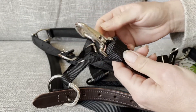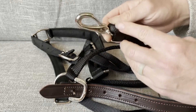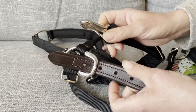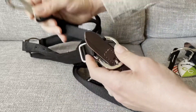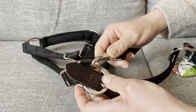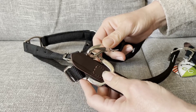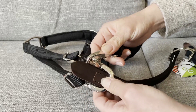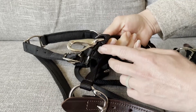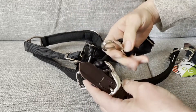We've had a few requests for how to replace or change the orientation of this clip. When your halter arrives, this is for our premium halters — the pony, horse, and warmblood sizes. We do not have this clip on the mini and large mini sizes, and this clip may be a little different if you have one of our other styles of halters. This clip is actually replaceable, so if it breaks, I'm going to show you how to do that.